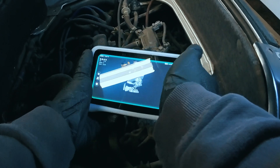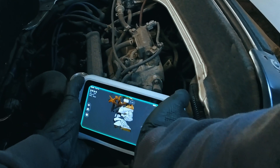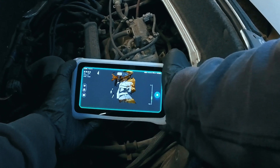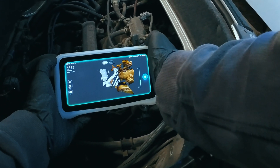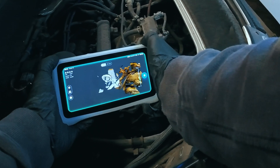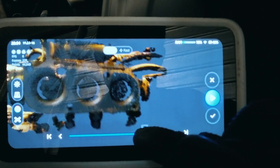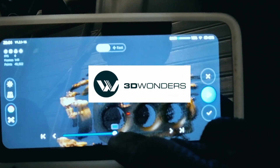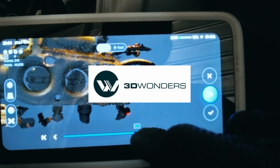To help me design things easier, I'm using the Einstar Vega to 3D scan the engine bay. Since it's wireless, I could get into tight spaces and scan all the features I need to make sure I design with the right dimensions and proper clearances. You can find the scanner and everything else you need for 3D scanning at 3dwonders.shop — check them out using the link in the description.